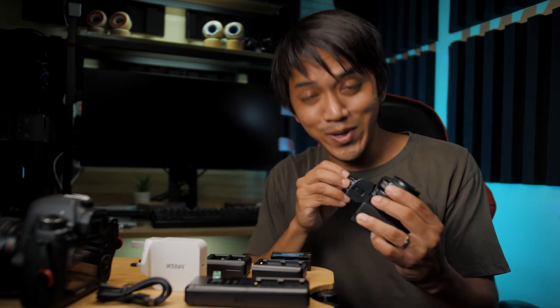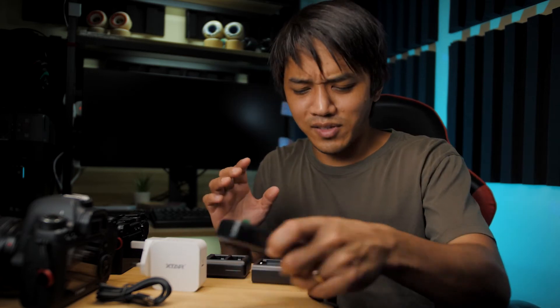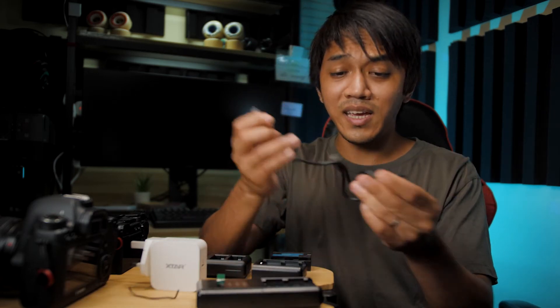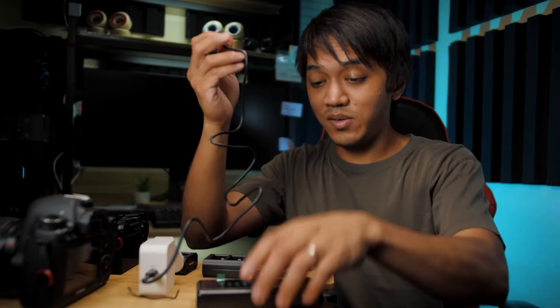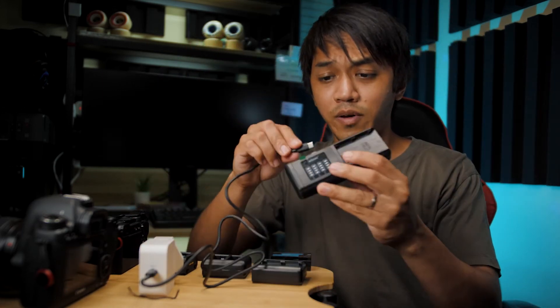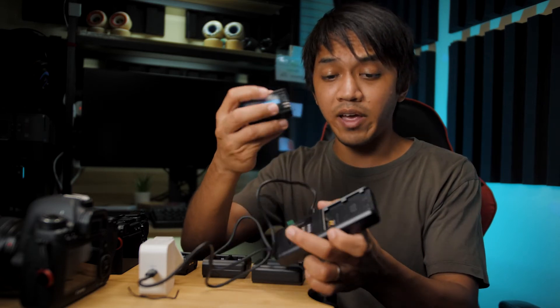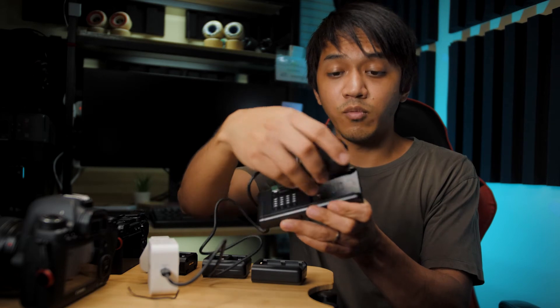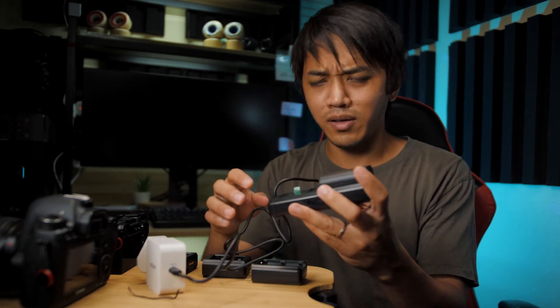I can't believe the company actually sent us something we can actually use. So I guess this is very self-explanatory. You basically take this end, put it onto the power brick, and then the other end onto the SN4. Then you just take whatever battery you have and slot it into this thing, which has like a locking mechanism. And it clicks too — I like the clicking feeling.